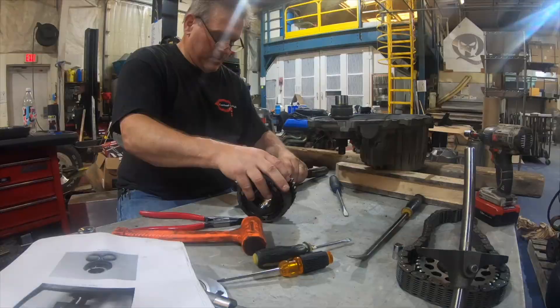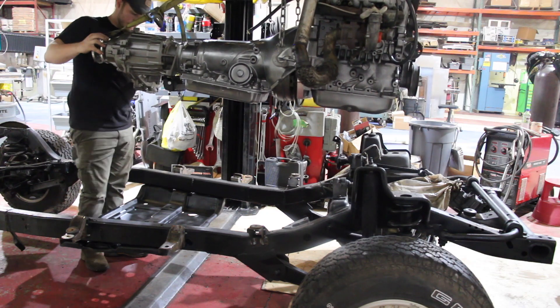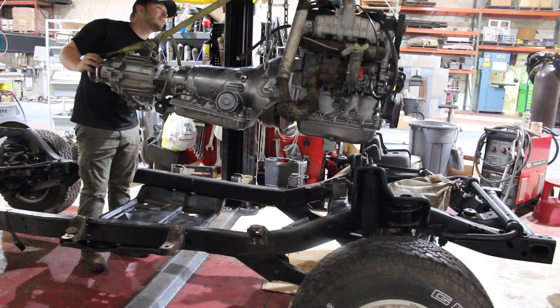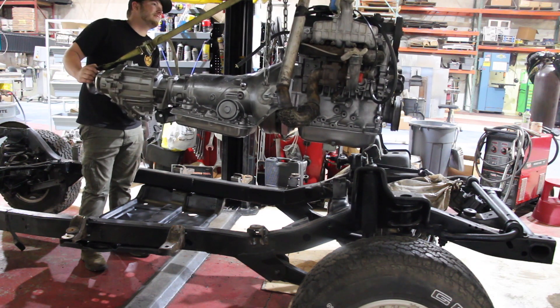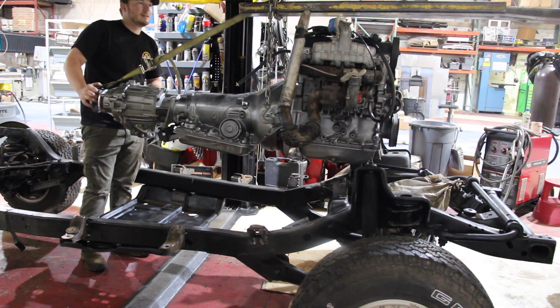So now we need to figure out how we're going to mount our TDI engine into our frame. This swap is actually pretty common and they do make motor mounts for this application. But in our instance, since our motor is a little bit older and has a mechanical injection pump, some of the bolt holes for the motor mounts don't line up with the kit that they sell. So we're stuck with having to make our own motor mounts, which isn't a big deal.